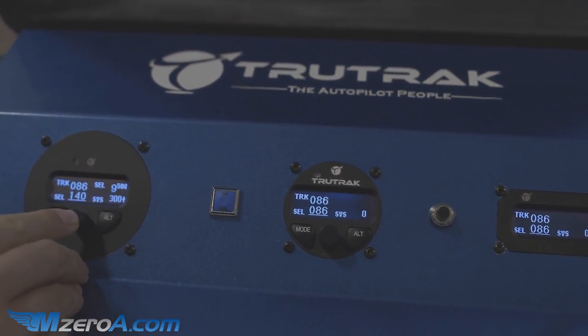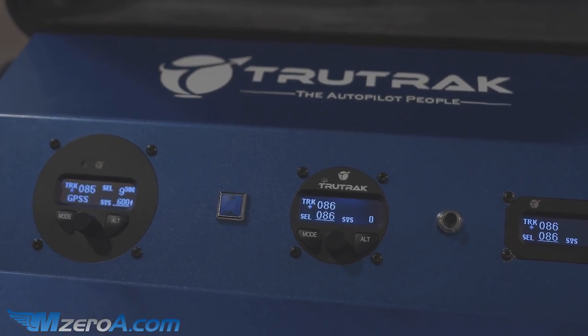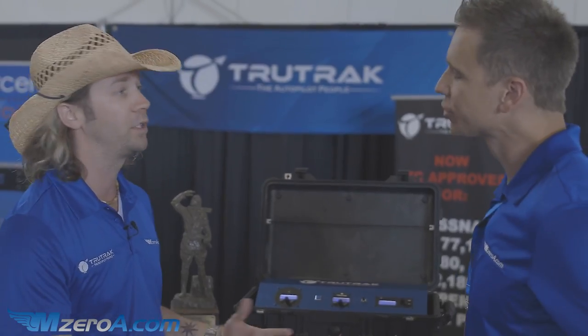We've got a flight plan in the GPS — you'll see the flashing plus up here in the top corner. Push mode, and now we're going to fly to and follow that flight plan. It can be a direct-to or a multi-waypoint, either one.